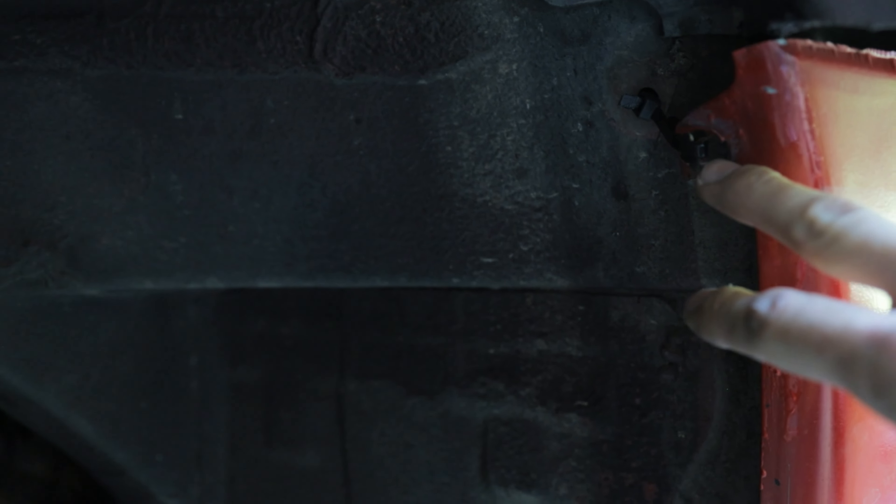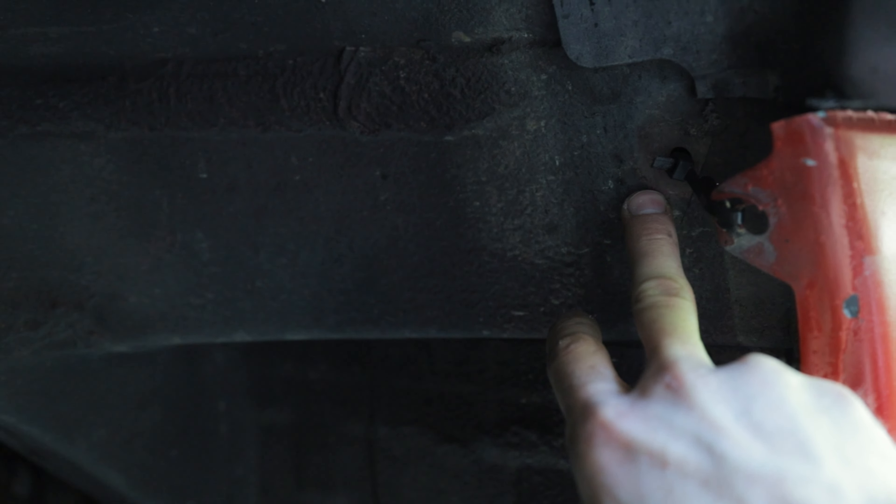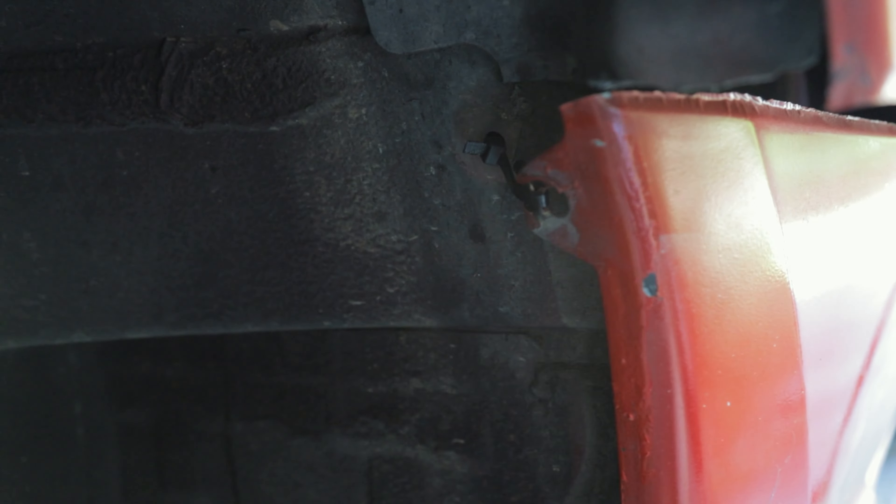For the zip tie method, I basically drill another hole next to the factory hole, which makes it easy to slip a zip tie through and secure the fender. It's quick, works well, and if it breaks it's easy to replace. Now we just repeat this process on the other side and we're done.